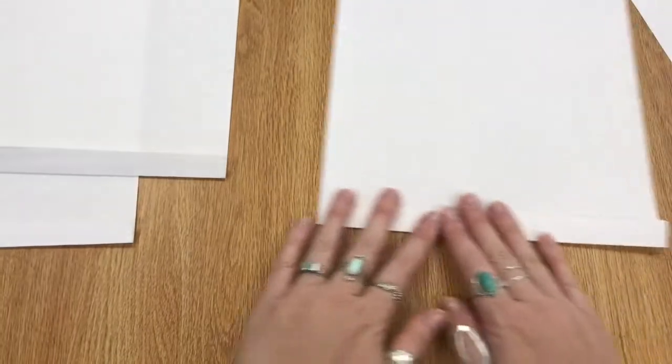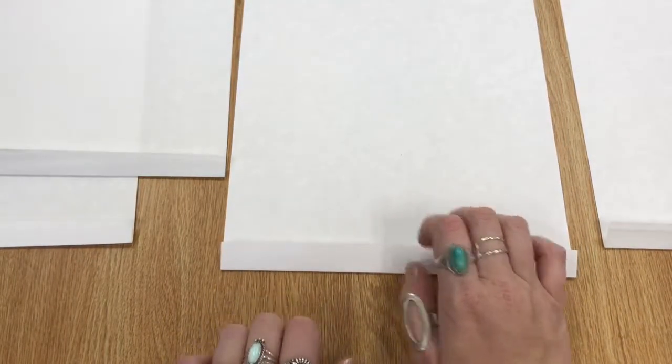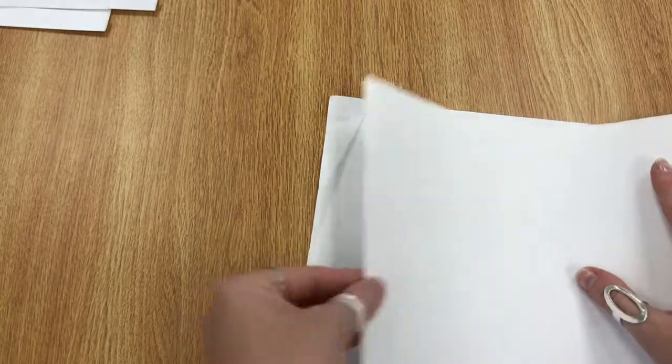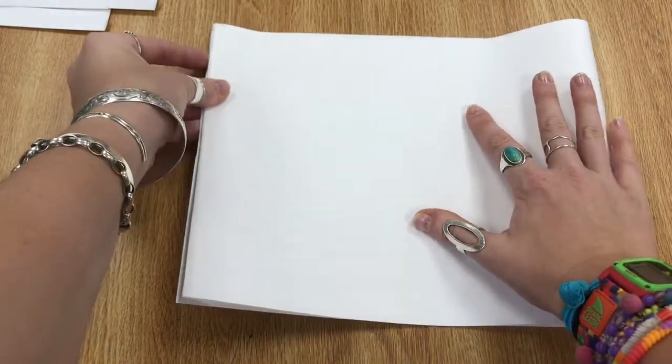I have creased and scored all of my little feet on my papers. If your foot is a little bit bigger, that's okay, but I think the smaller the better because then you'll end up with more paper in your sketchbook. So one at a time, put three aside and we're just gonna do one at a time. You are going to leave this little foot folded down here at the bottom, and then you're going to take this paper and fold it in half.